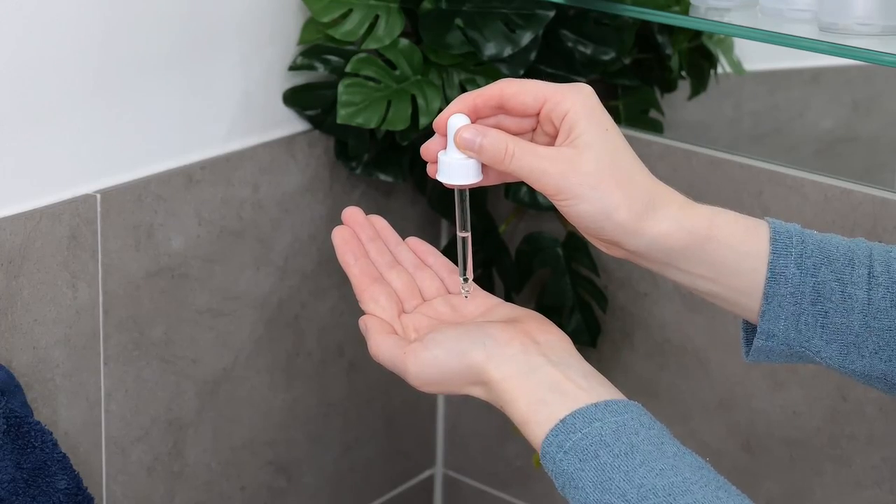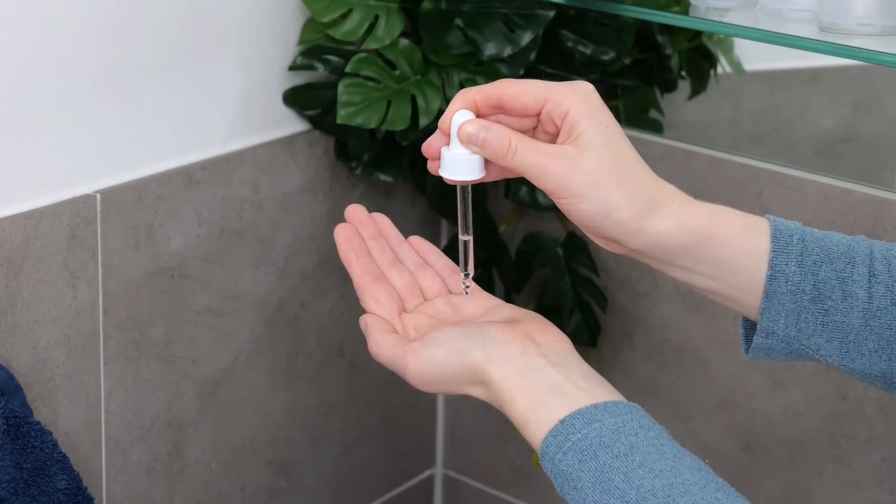To apply, dispense three to four drops onto the palm of your hand or fingertips. Rub them together to distribute the solution, and then evenly blend it all over your face and neck, avoiding the eyelids and lips. Now you can stop at this point — there's no need to add an additional moisturizing product on top of it. However, if you want to, then wait one to two minutes for your vitamin C to absorb into the skin, and then follow with your favorite moisturizer afterwards.